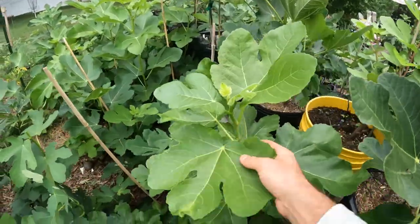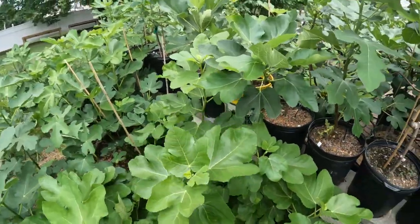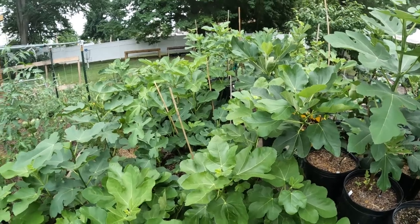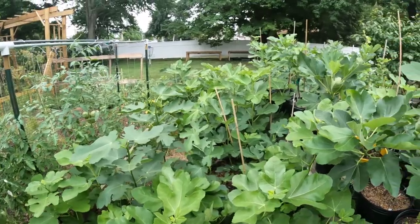Now of course it's mainly just about propagation. Not necessarily so concerned with the Black Madeira getting light now at this point because it is the middle of July. Any fruits we'll probably see forming in August just really won't ripen in time. So it is what it is. But yeah guys, that's air layering 101.